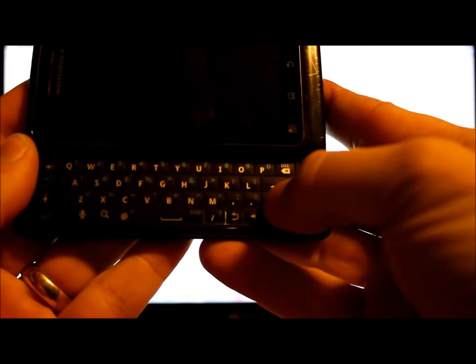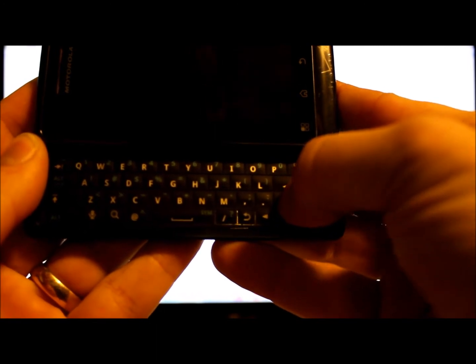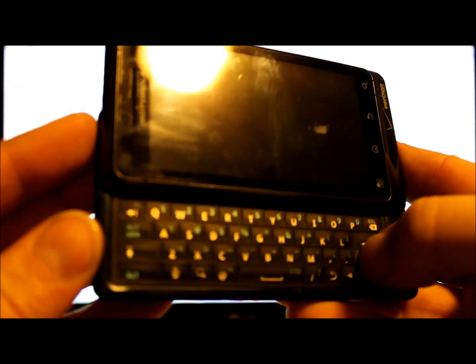From the off position, you're going to slide open the keyboard. This button right here — the up button underneath the enter button — you're going to hold that down, and then hold down your power button. The screen is going to flash, then just let go, and now you are in bootloader mode.